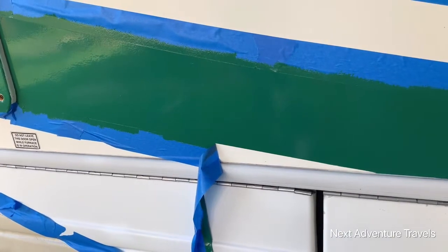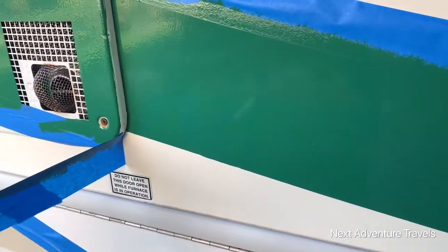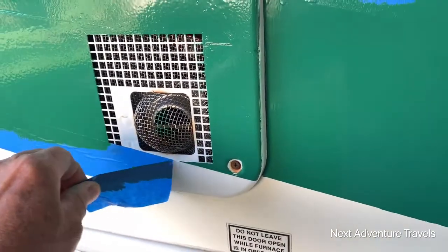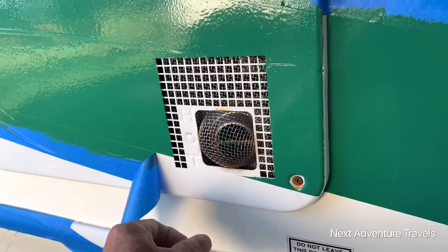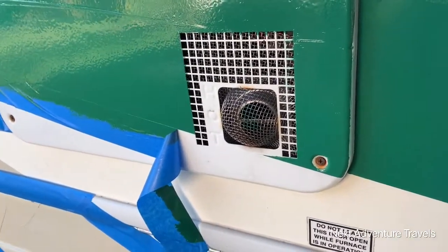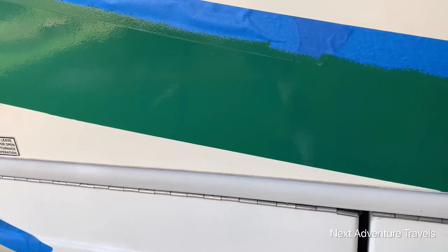I wanted to do a little bit of video of the tape removal to show you how that goes. Now this is metal, but the Rust-Oleum is for metal and fiberglass — it's called a topside paint, it's for boats. Here's what she looks like. It's not perfect — it's a modification — but it's a lot cheaper than buying new stripes and you don't have all the frustration of taking old stripes off.